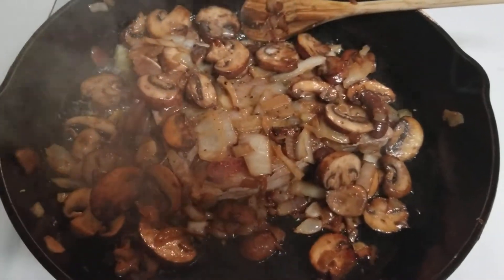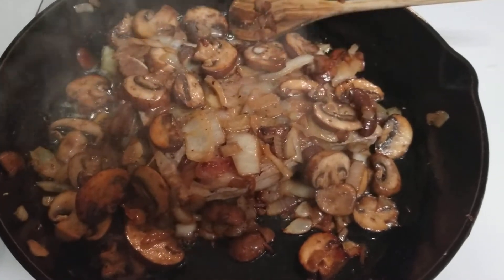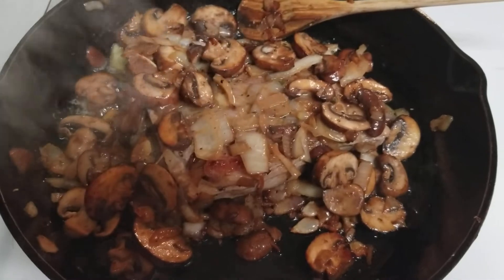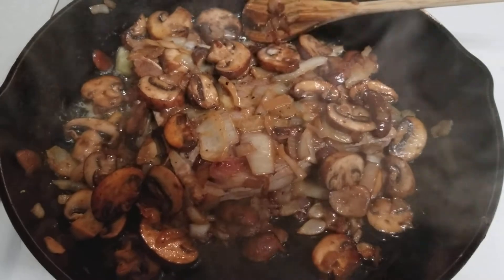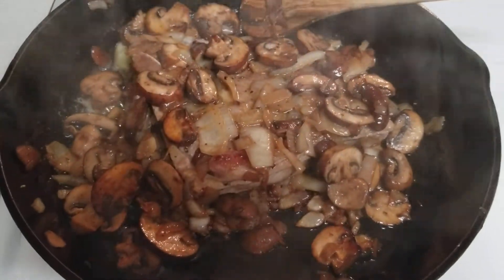One other important thing to note: a lot of people get nervous doing onions and mushrooms in the pan with the steak. You want to make sure you start with the onions and mushrooms because they're going to take a little longer to cook than the steak. The steak literally doesn't take long at all if you've got your heat on medium and your pan was already super hot.